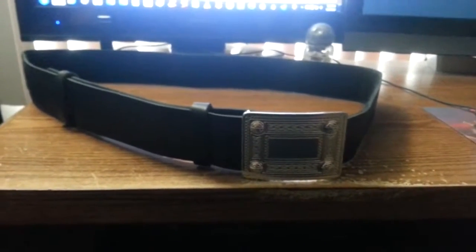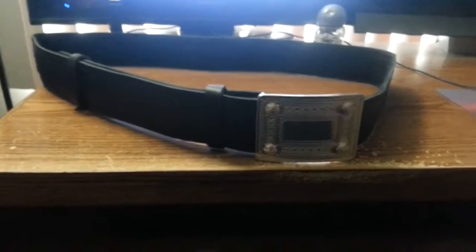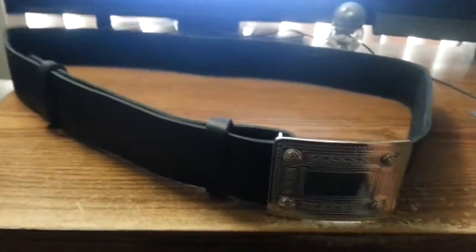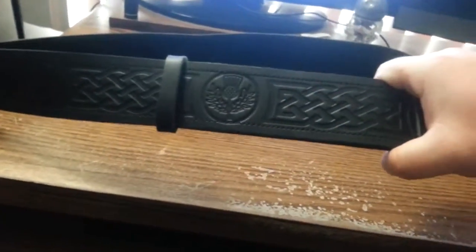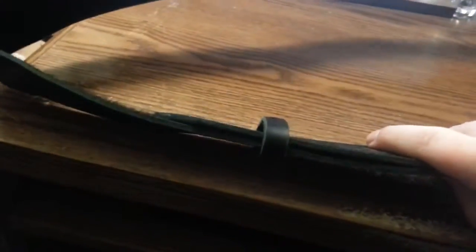This is a review for the black leather thistle embossed kilt belt from the Scottish Kilt Shop. I got mine in a 2X because I'm a pretty hefty guy. It did not come with this buckle — that was something I added — but you can take a look at it right here. It actually has nice embossed designs to it and is pretty hefty leather.